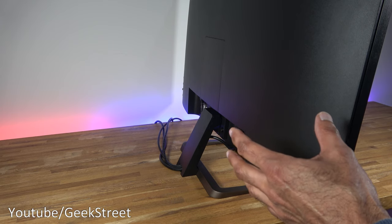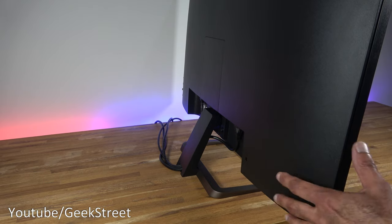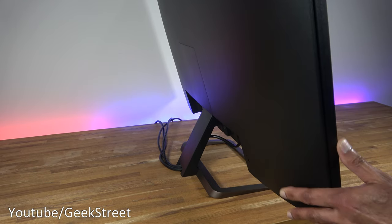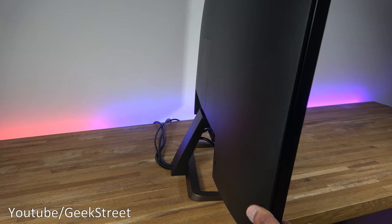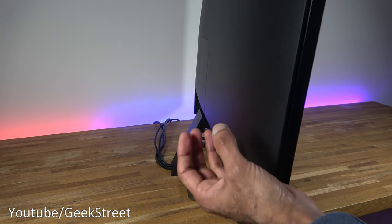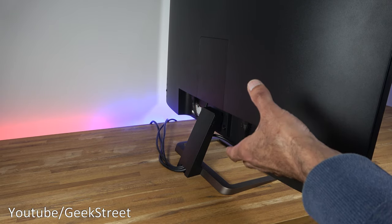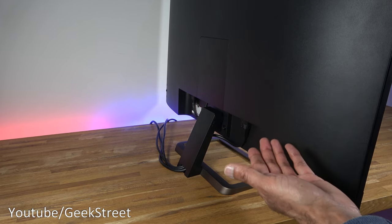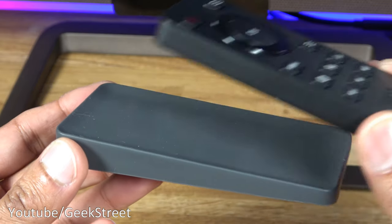In terms of adjustments, there's no option to height-adjust — only tilt is available. You also can't rotate it, so you're stuck in landscape mode and can't flip it to portrait mode. For such an expensive monitor, I'm surprised that functionality isn't available.